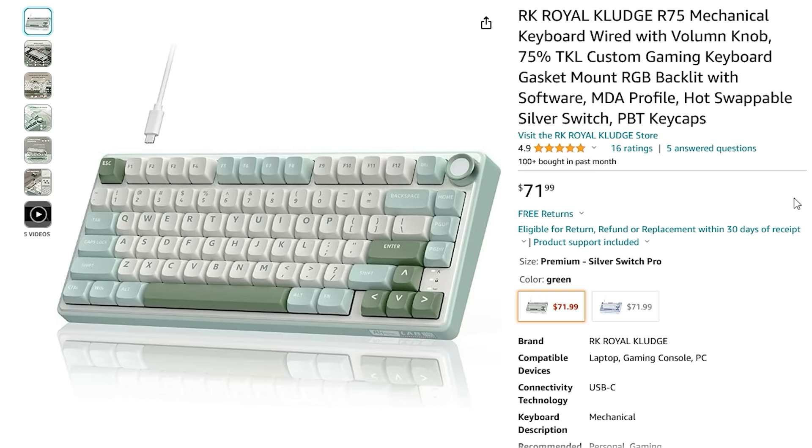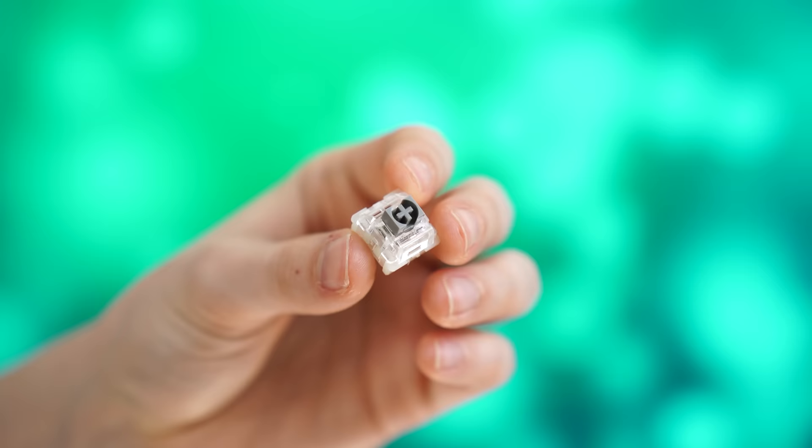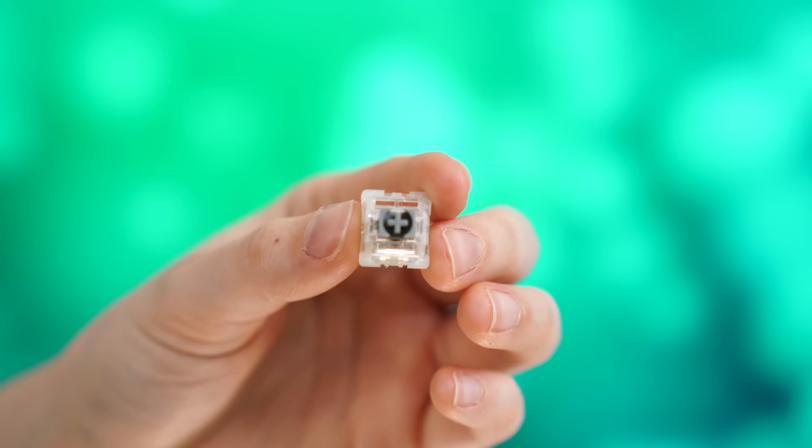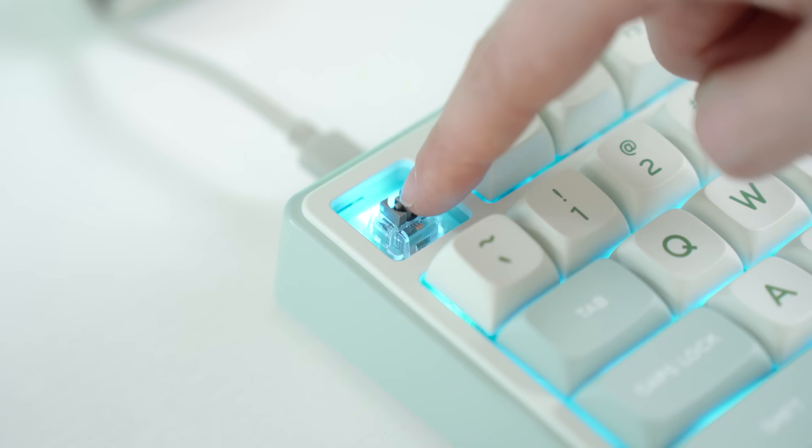For color options, you get two here: green or purple. That's a bit of a limiting factor depending on your setup, but if you like the green or the purple, this is a great option. For the switches, you get a silver switch — it's factory lubed, and that's the only switch option. But it's not like a Kailh Silver speed switch at all. These are actually very smooth, and the lube job is quite good.